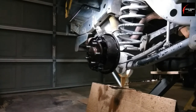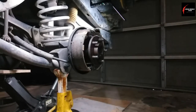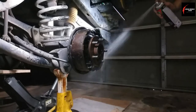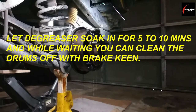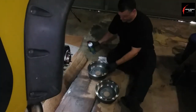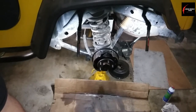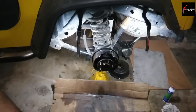Wear your safety glasses. Get the brake parts cleaner and spray off all around the old brake shoes and everywhere you sprayed degreaser. If you're going to be reusing the wheel cylinders, don't soak those rubber boots with the brake parts cleaner because it'll damage them.